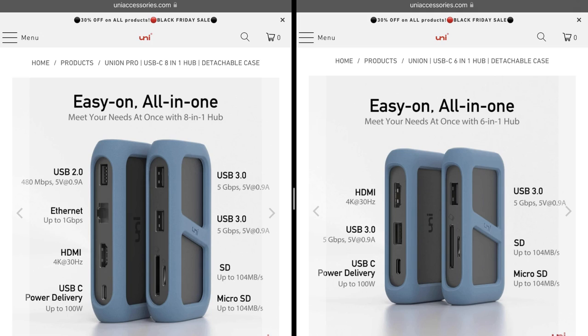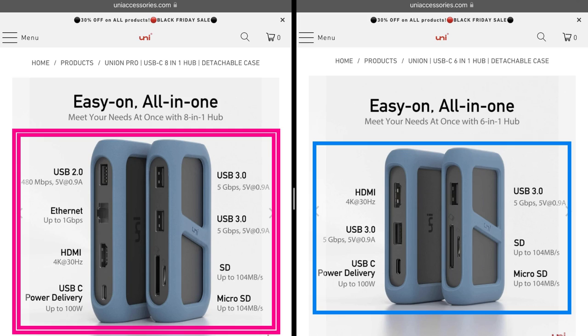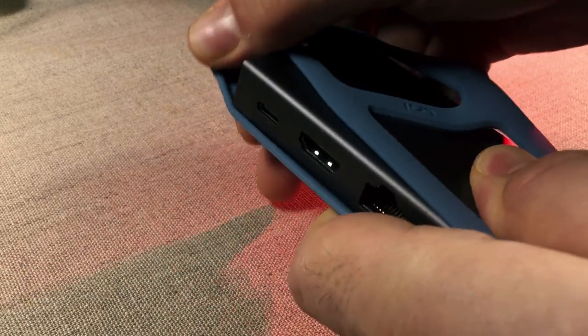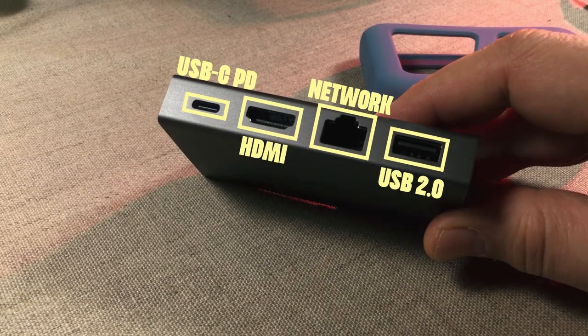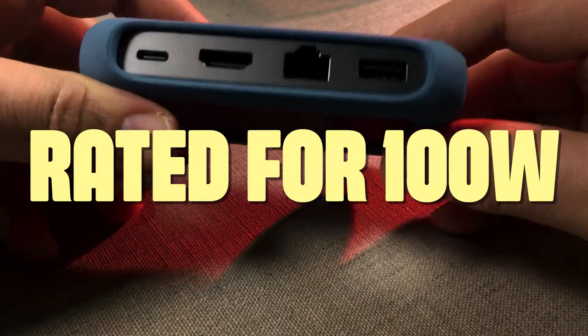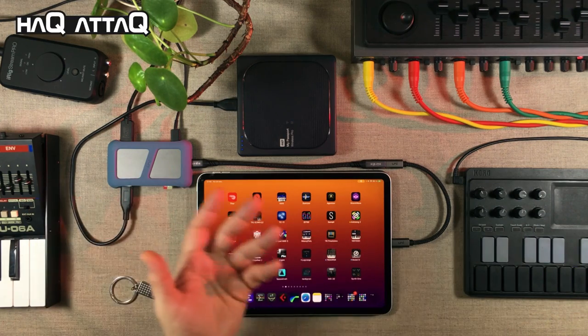To be very clear, there are two models of the Union Hub: an eight-in-one model and a six-in-one model. The six-in-one is very similar to the eight-in-one, only it's missing two ports — it does not have a USB 2 port and it does not have an Ethernet port. The eight-in-one has: a USB-C cable input on one side; two USB 3 ports, a micro SD card slot, and an SD card slot on another side; and a USB 2 connector, LAN/Ethernet, HDMI, and a USB-C PD port rated to 100 watts on the other side — usable with both laptops and iPads. I've tried all ports apart from HDMI, since I don't have an HDMI display here.